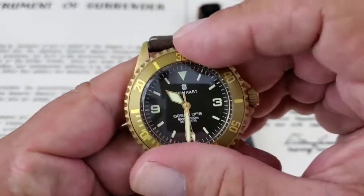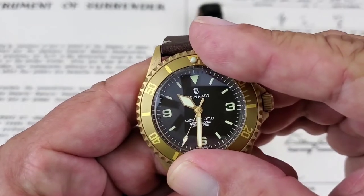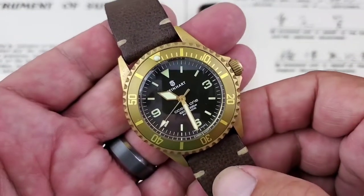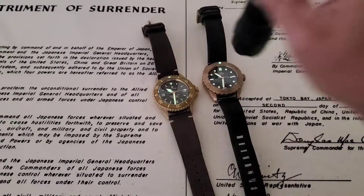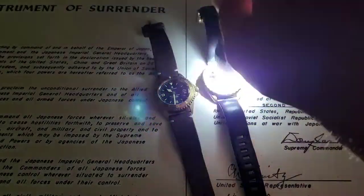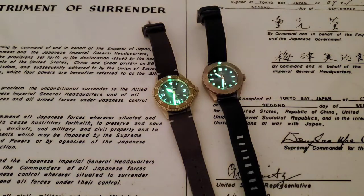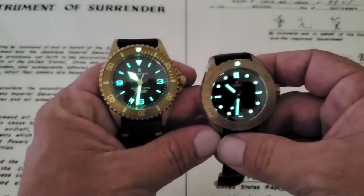Let's spin the bezel on the Steinhardt so you can hear that 120-click bezel — we already did it on the Phoebus. It's a very nice bezel. Everything lines up great on these watches — Steinhardt, I've never had a problem with that. Now let's kill the lights and check out the lume. Even before charging them up, the studio lights alone were enough to get these watches glowing. I know Phoebus is using 20-plus layers of Superluminova on their watches, and Steinhardt is using a very high grade as well.